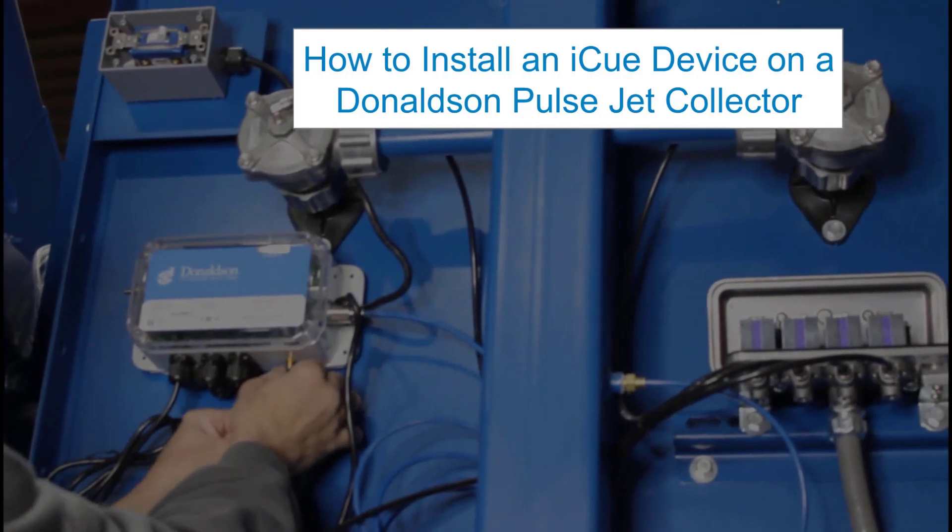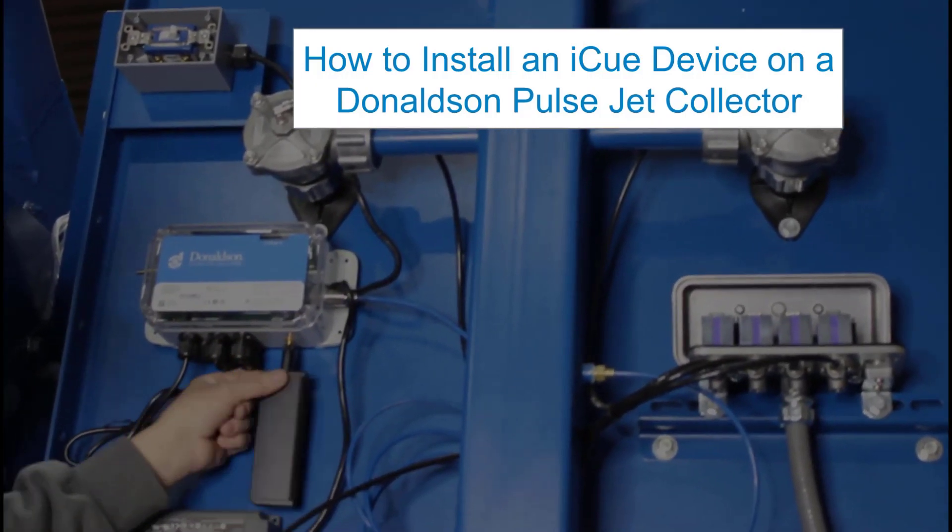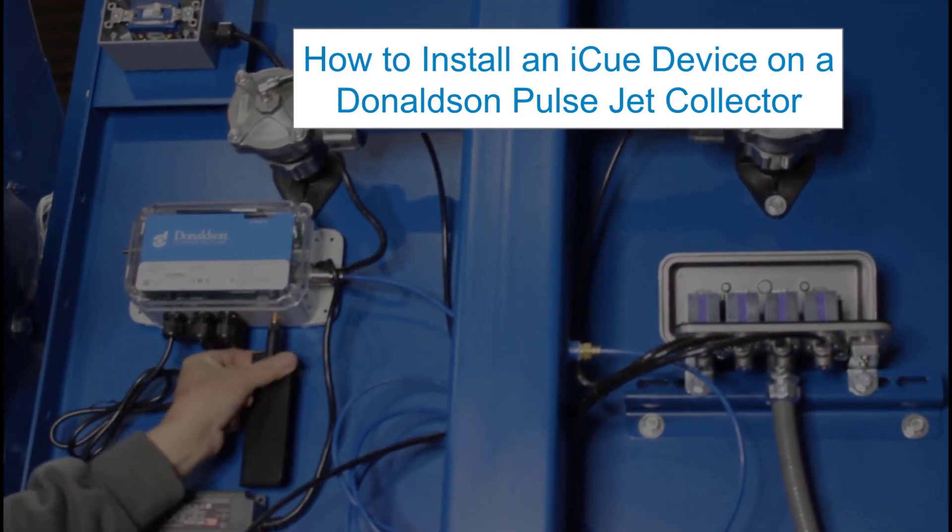In this video, you will learn how to install and set up an IQ Connected Filtration Monitoring Device on a Donaldson PulseJet Collector.